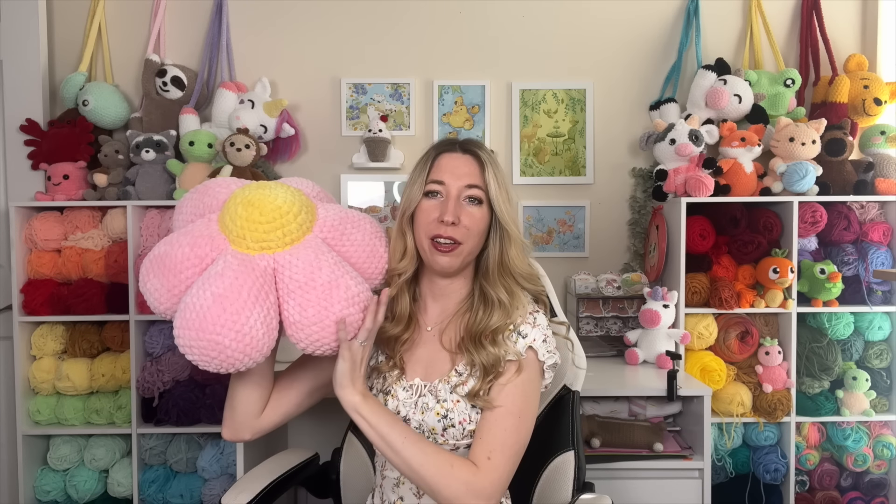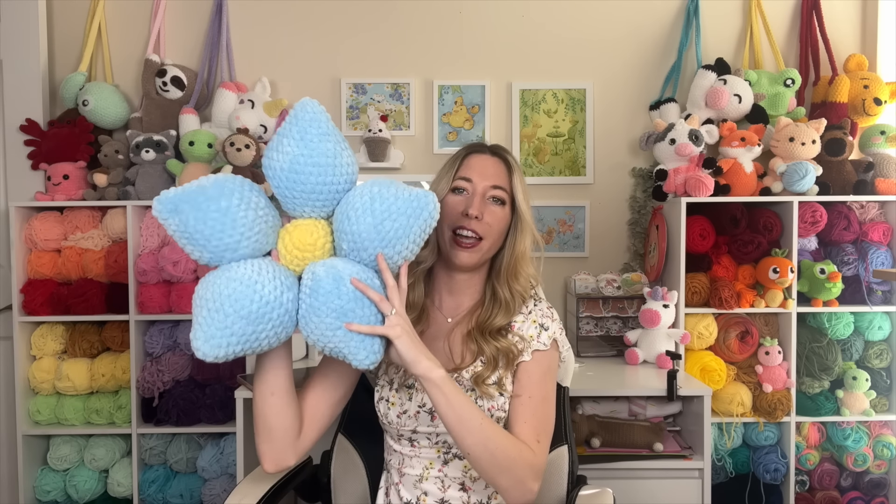The next pattern on our list is actually four different patterns, but I lumped them all together because they're all the same idea — these are my no-sew flower pillow patterns. I have a sunflower here, which went viral last year. All of these patterns are completely no-sew, so no sewing required. For these I use Sweet Snuggles yarn or Parfait XL yarn, and that's how they can be so big. So if you're going to make these flower pillow patterns, make sure you're using the correct yarn and same hook size if you want it to be this size.